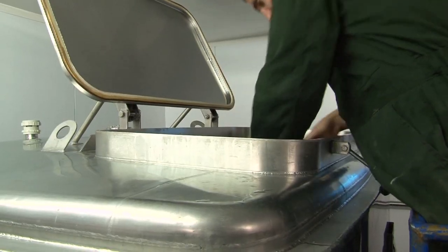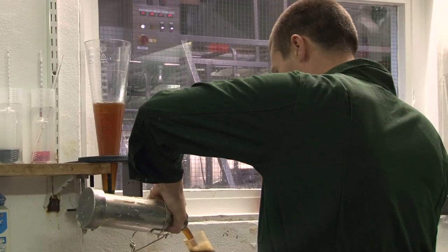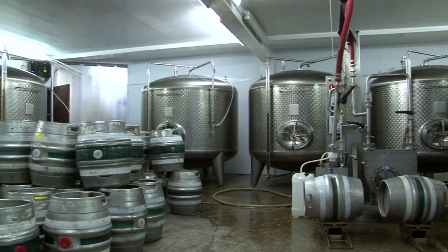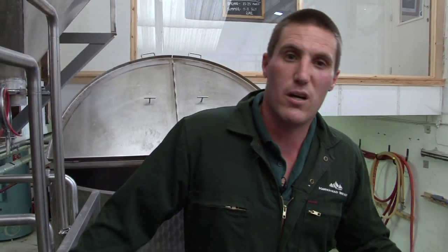Yeast is alive and it's a single-cell organism that has a memory. You treat it bad once, it's going to remember. So we try to treat it and look after it as best as possible. We get healthy fermenting beers — they ferment within time and our beer tastes wonderful at the end of it. Fermentation takes a week, then into conditioning tanks. It's now beer. We leave it there for two to three days depending on what style of beer.